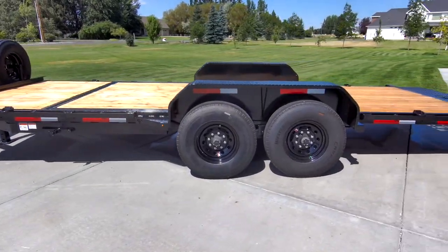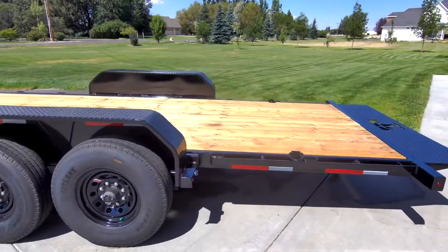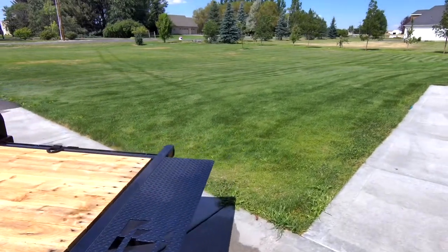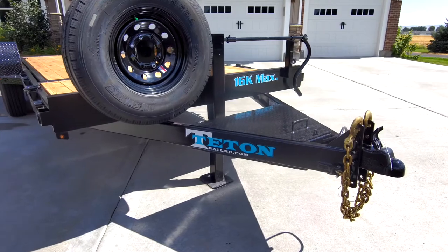Each trailer comes standard with rub rail, stake pockets, and D-rings to lock down your load. Also standard on every trailer is a lockable chain box to keep your stuff secure.